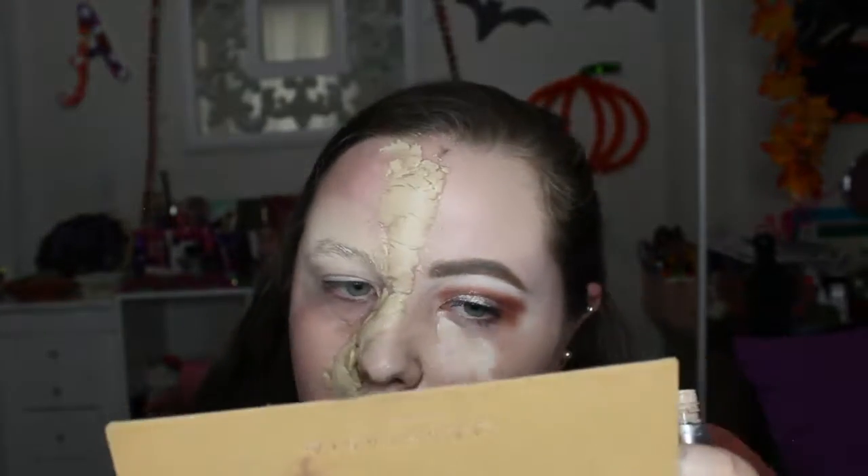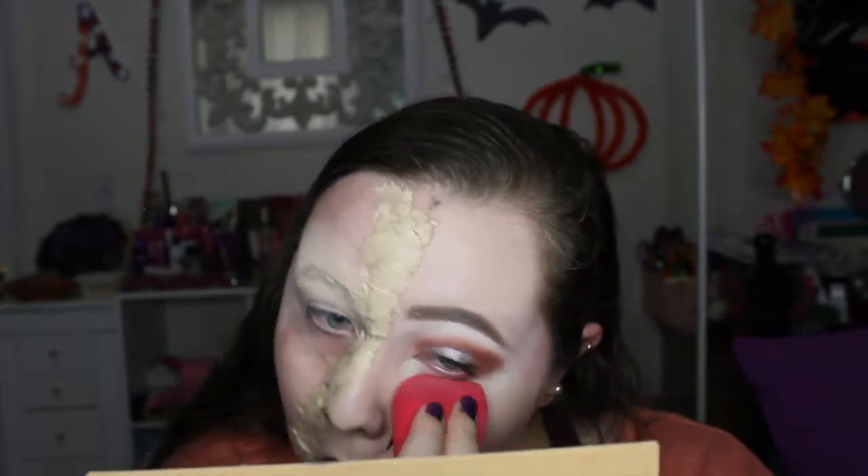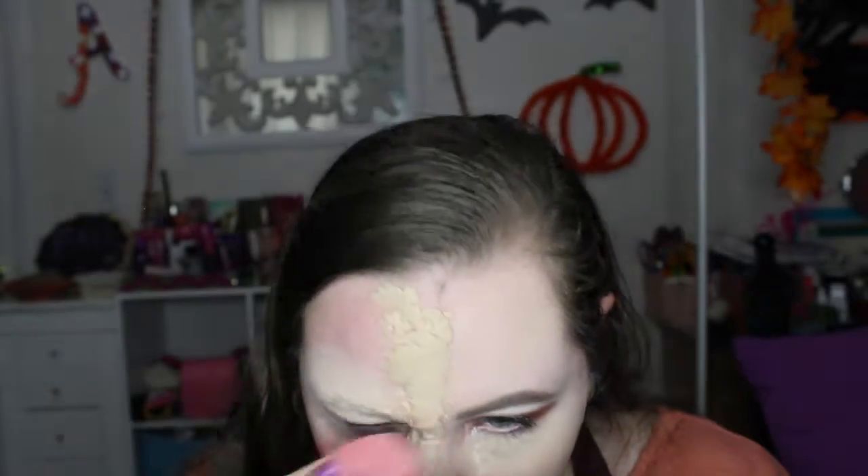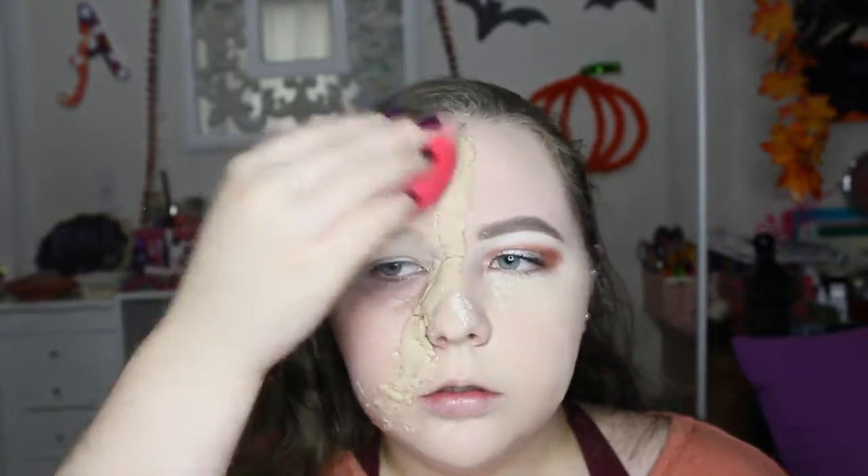Now I'm going in with concealer just under my eye — there's no point putting it on my nose or chin since there's not really a lot of space and I'm not doing a full face. Now I'm going in with powder, setting the whole face including the wax piece so it doesn't move since I placed foundation on it.